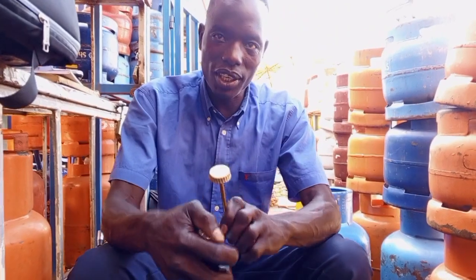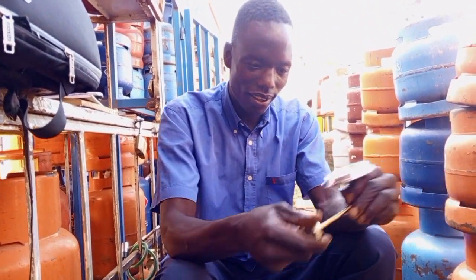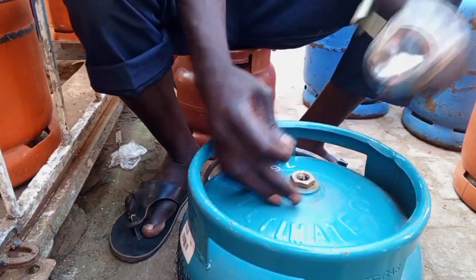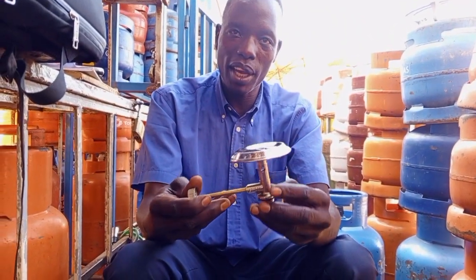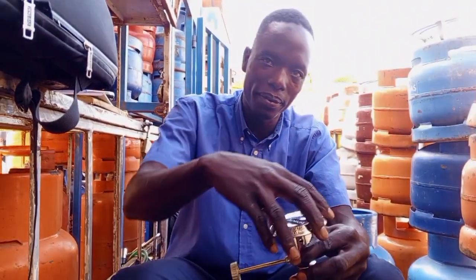After you fix it properly, then you remove this part. And you remove your cap on top of the cylinder. Then this is how you are going to hold the burner and fix it on the cylinder. You have to fix it properly.